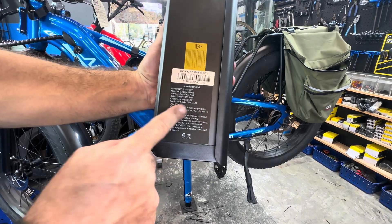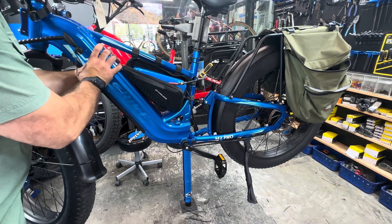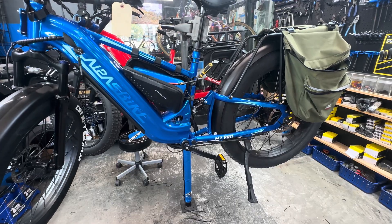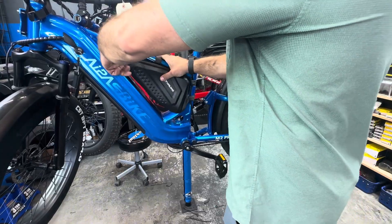The main battery is 17 and a half amp hours. That's what we want. Go ahead and get everything tucked away inside and then close this thing up.